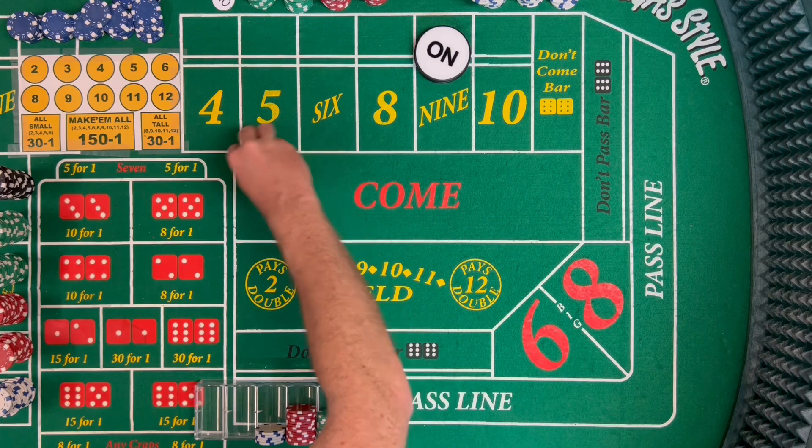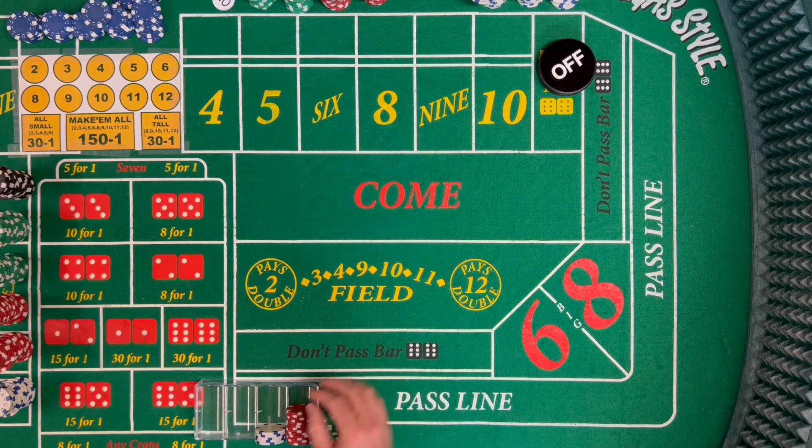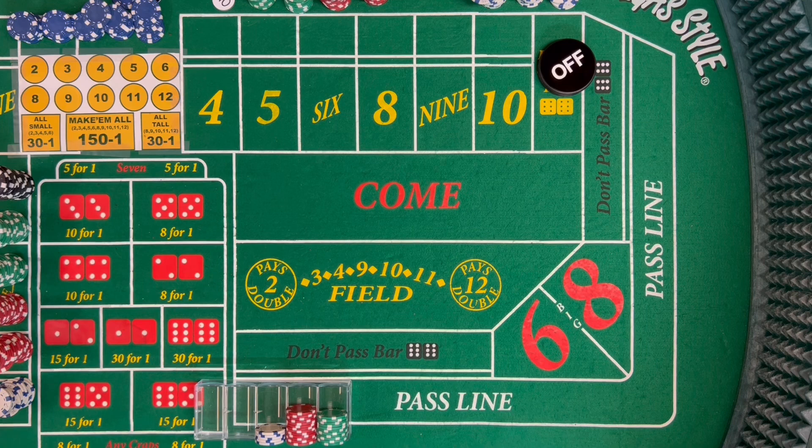But we're sitting pretty good — we made some of our bankroll back. We'll run this through one more time and see how it plays out. Shooter number 3. We had a mild winner — didn't get us through the cycle. Then we got through the cycle, halfway through pressing back up. Let's see if we can get through a full cycle here.